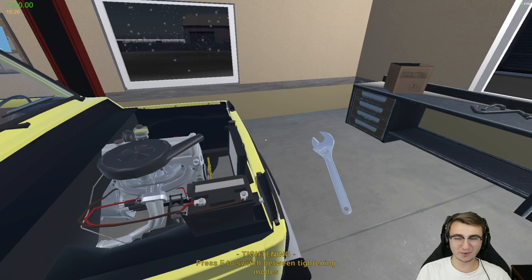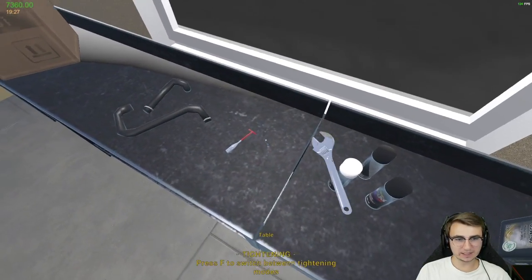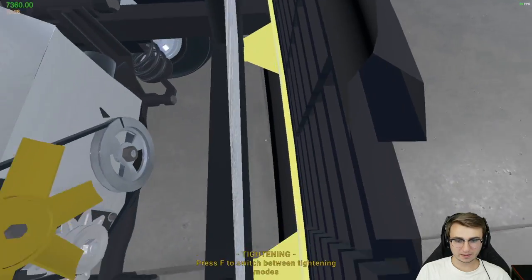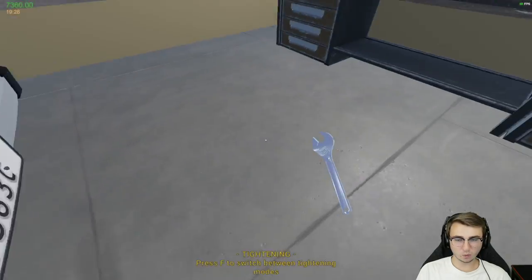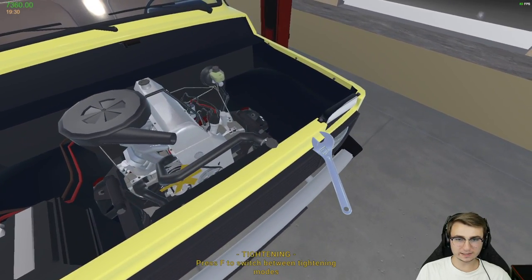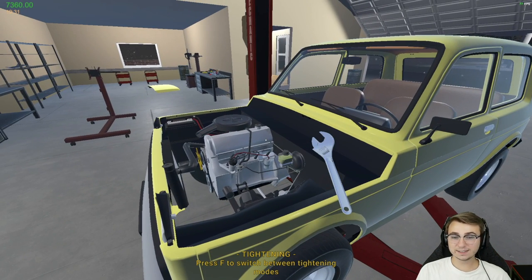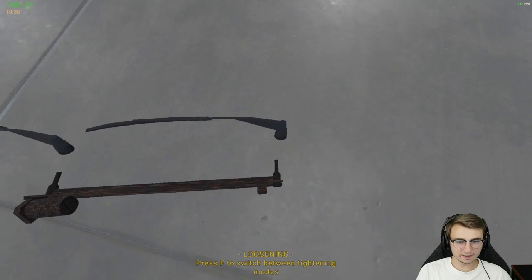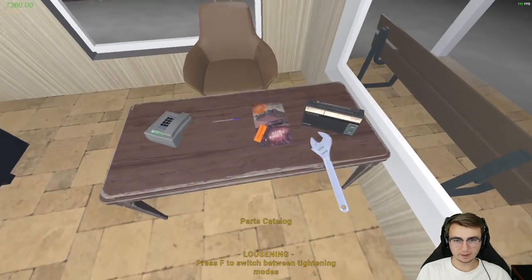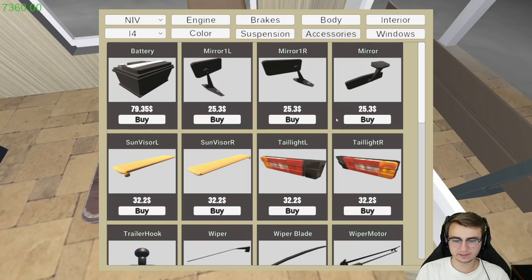We're almost done — just the radiator hoses to go. This is the lower hose, going down there. Got to zoom in a little bit — it's a little wonky getting those sometimes. Then we've got the upper hose right here — this one's quite a bit easier, the bolt's on the top side. Now, minus fluids, we would actually be done — except I just realized we have a rusty wiper motor. So I'm going to grab a new one of those, and then we're actually done. Kind of — we just have to do the fluids, of course.